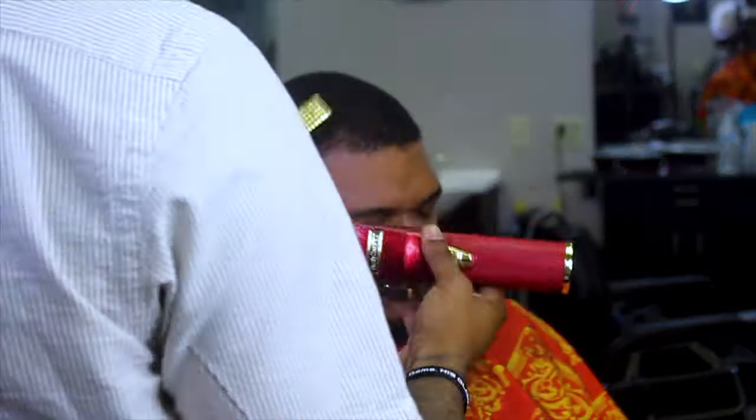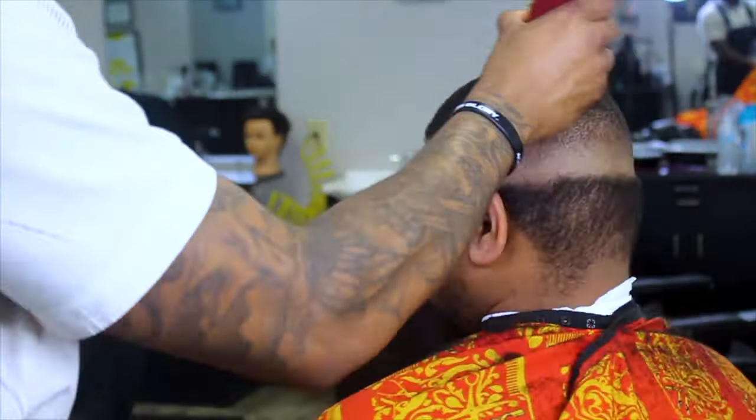Here I'm just running over the whole head with the one guard all the way open — it's basically still a one and a half at this point. I'm just making sure all the hair is running smooth.